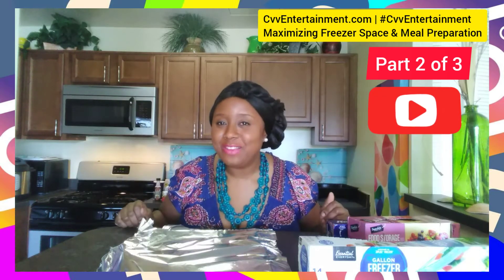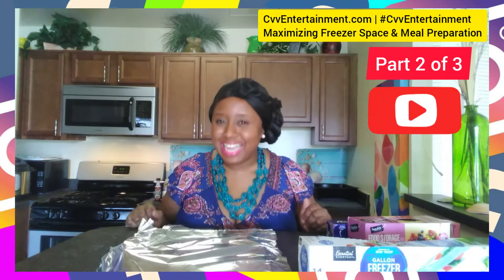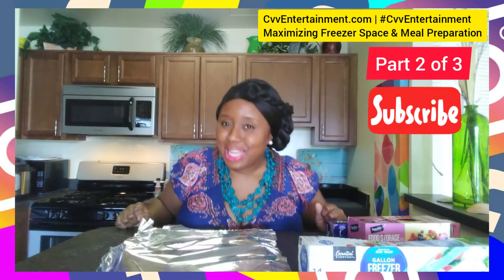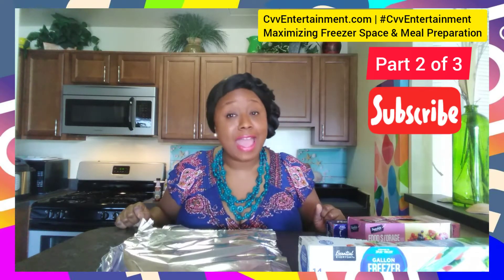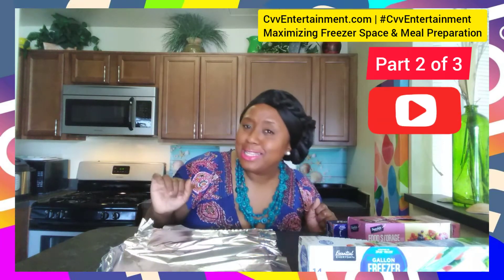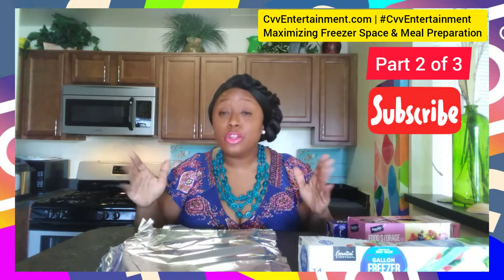Hello! Hashtag CVV Entertainment. Make sure you check out my website cvventertainment.com. Welcome to part 2 of this video life hack on how to maximize your freezer space and how to reduce meal preparation time. Make sure you check out video part 1. I'm going to go ahead and pick up where we left off.